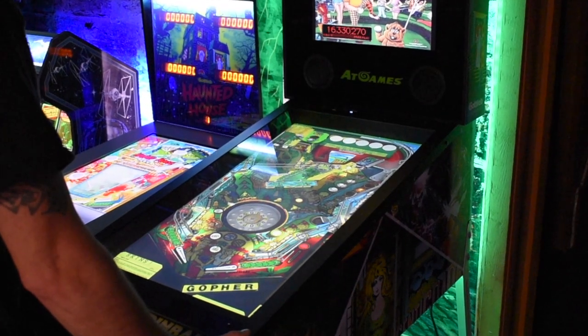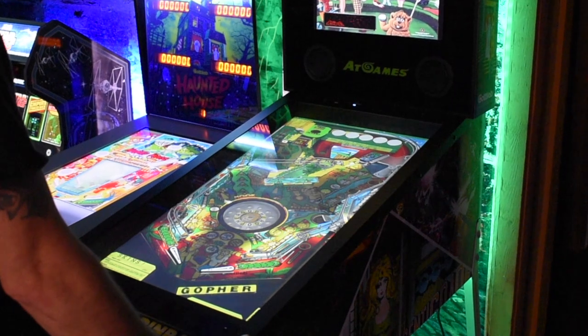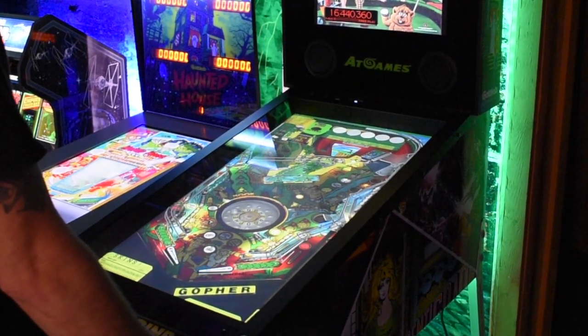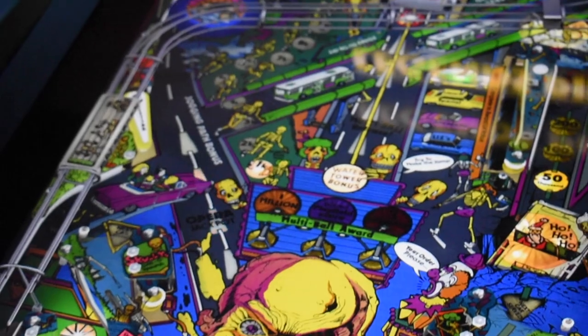At 60 frames per second, 1080p, in my opinion, this is well worth it. For those of you that have kids and you're not sure if they're able to reach it, you can see my son here — he's eight years old, flipping the flippers, easy to reach. Being able to reach the table and see the table works great for those kids.